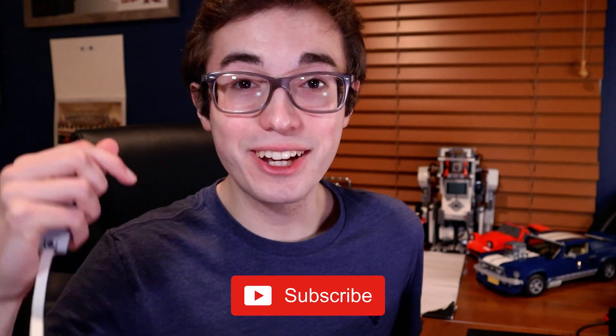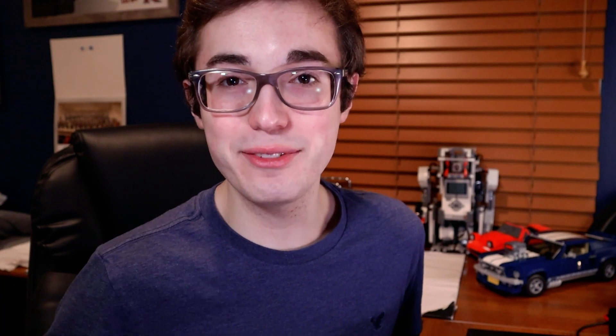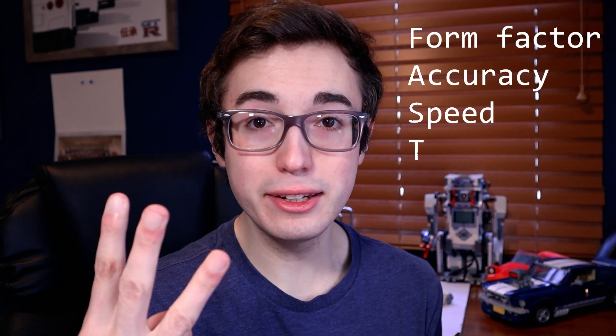In a lot of places I'm going to be using the EV3 motors as a benchmark for comparison with these new motors. If you're a long time subscriber to my channel, that's probably what's most familiar to you. I'm going to evaluate these new motors using what I call the FAST method. FAST is an acronym for the four most important metrics when evaluating a motor, and it stands for form factor, accuracy, speed, and torque.